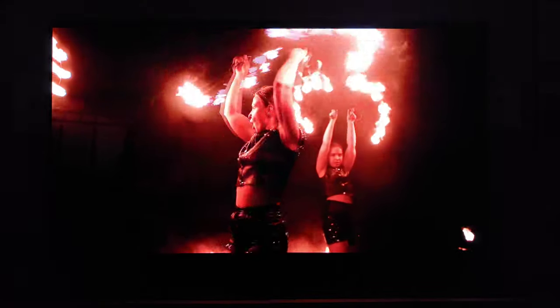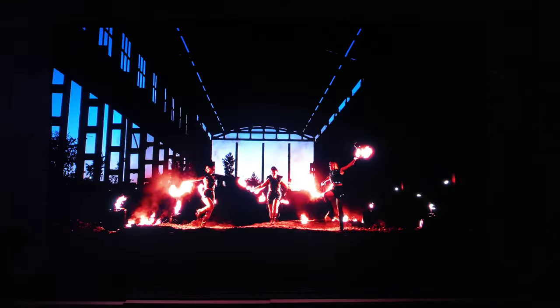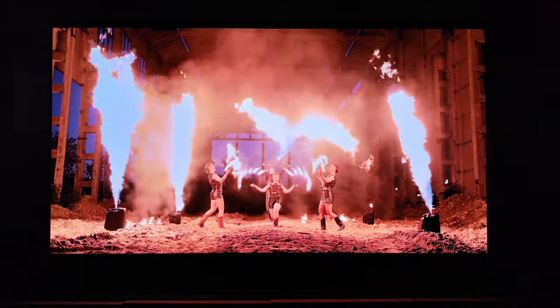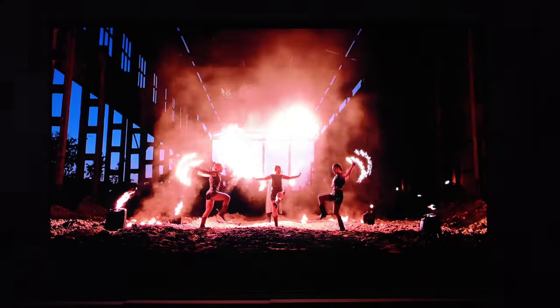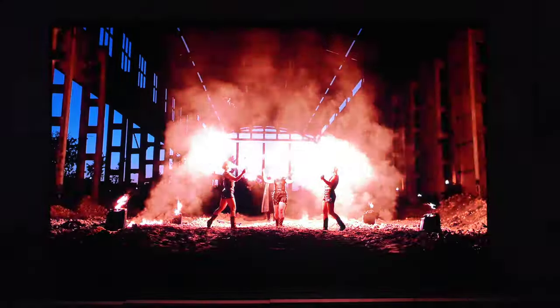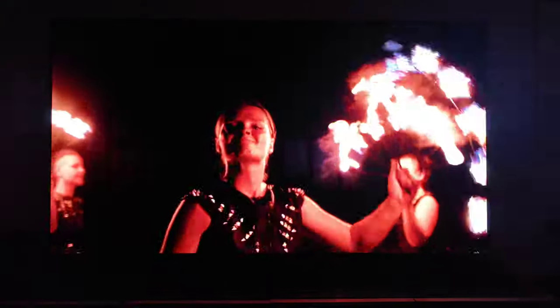Shadow detail is on point. Specular highlights are there. I'm not measuring it, but the QD OLED third generation — I know how bright the technology can get — the S95D seems very bright, very saturated, very vibrant. Gorgeous TV.